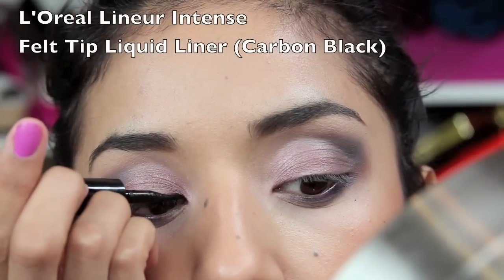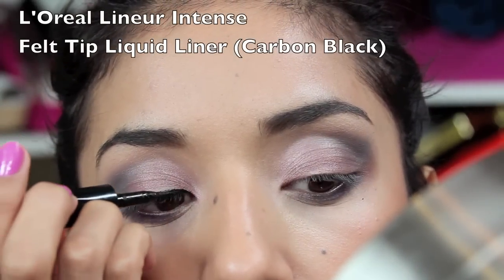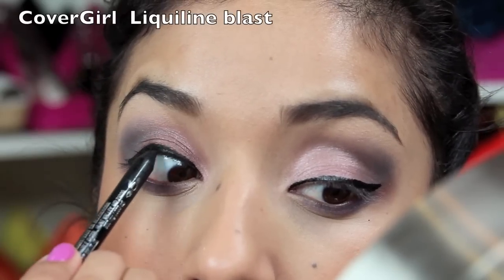Here I'm taking a clean precision angled brush to blend out the darkest color into the highlight. I'm also going to tight line both eyes.